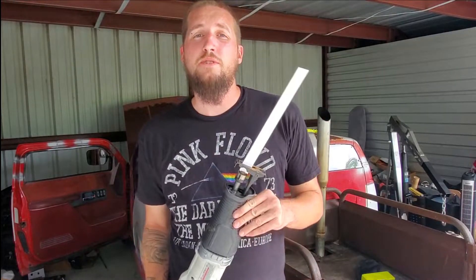Hey guys, welcome to another video on how to do stuff on a piece of crap Chevy. Today's episode: The Wrong Way to Fix a Roof.